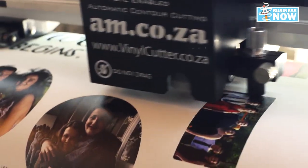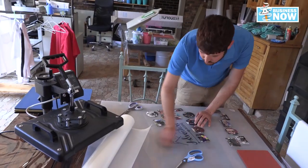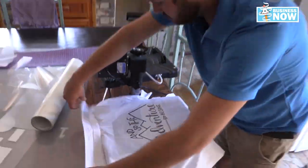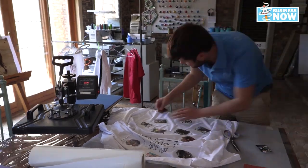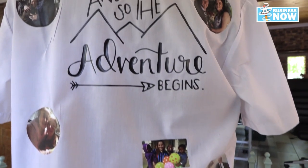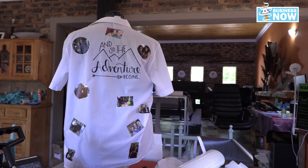We can do much, much more with the vinyl cutter and the UV printer. The best thing for us is to keep positive, be hopeful, and have gratitude for every single client. We try to make them as happy as possible and bring their ideas to life. We are really trying hard to think out of the box because that is what we need to do now — think differently.